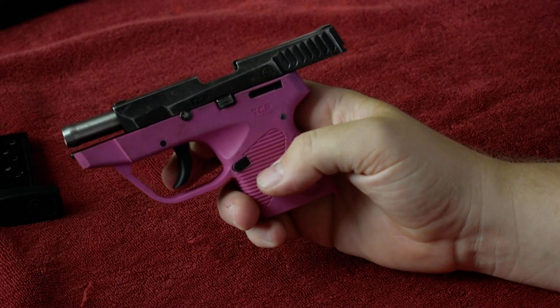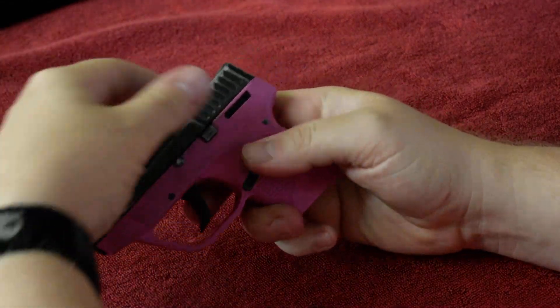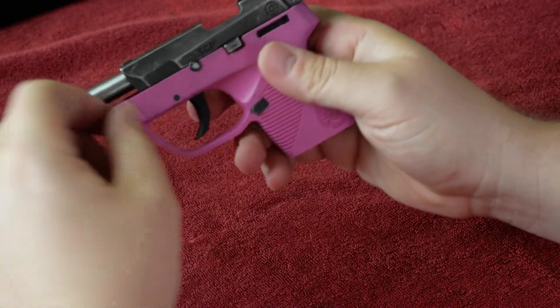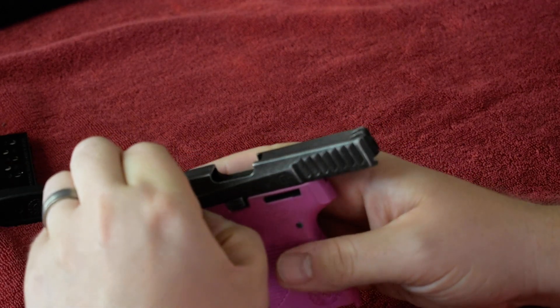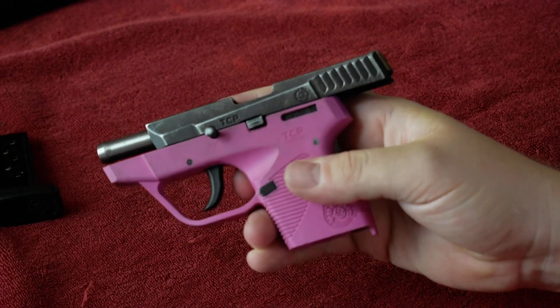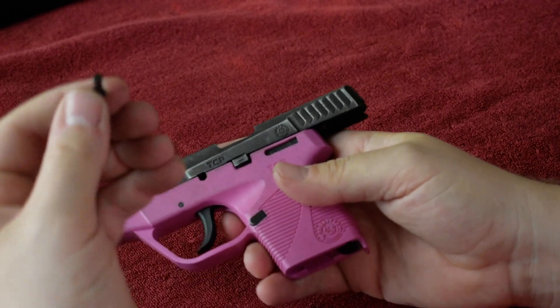Slide it back, lock it in place, push that tab up, lock it in place. This little pin, you're just going to kind of get your fingernails under there if you can. Wiggle it free. Pop that out.